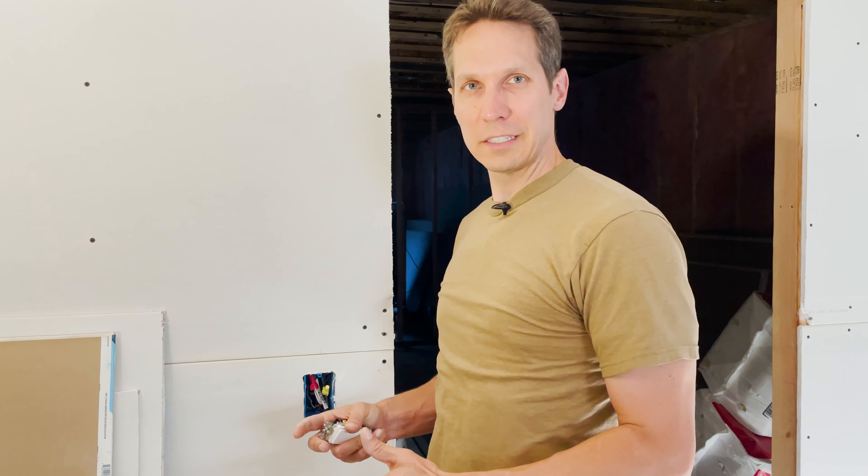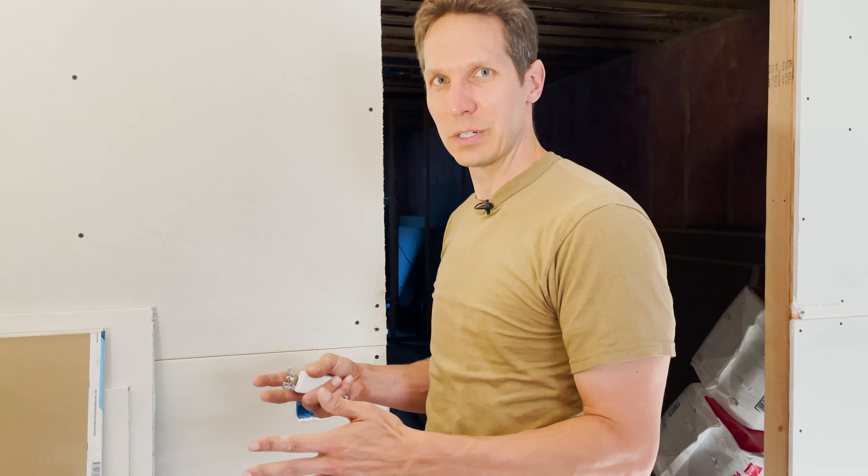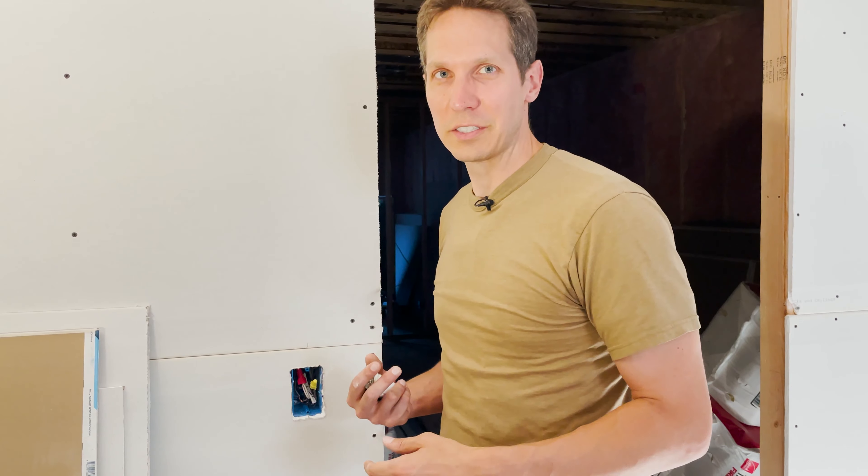Welcome to another episode of Circuit Bread Practicals, where we talk about that intersection between electrical engineering and electrician work — and frankly more about how to do electrician work from the viewpoint of an electrical engineer.